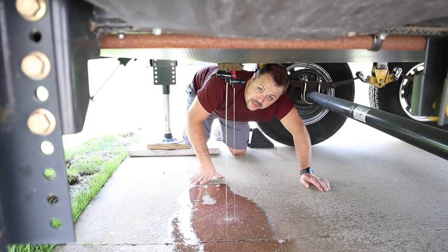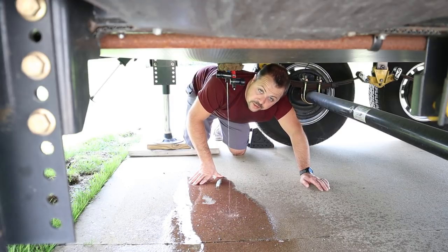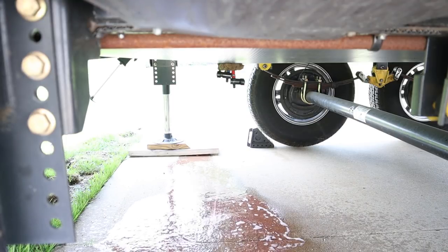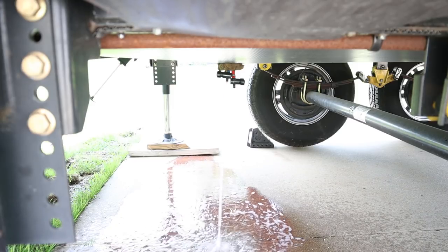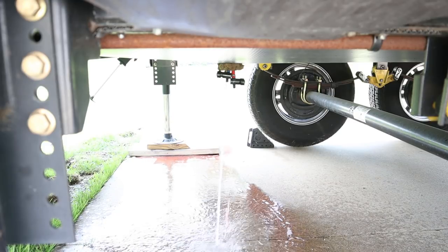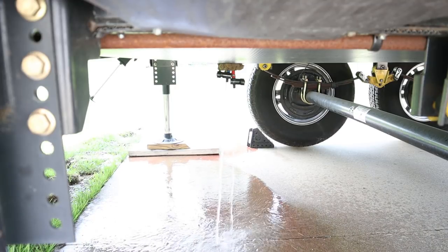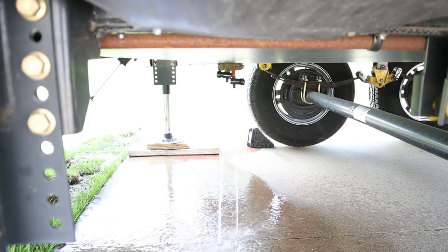Now, with some water in the tank from the hose, I'm going to turn my pump on and let it pump the rest of the antifreeze out until these lines run clear. You can see with the pump running there's quite a bit more water coming out now and we've got a clear stream from the cold line. It looks like the hot line has now turned clear as well, so I'm going to turn the pump off, close these valves, and we can start working on the rest of the fixtures.